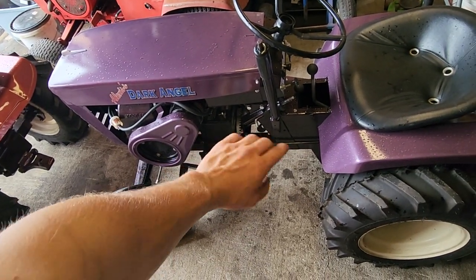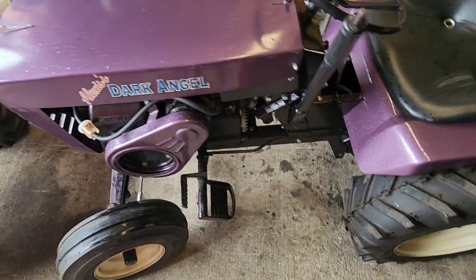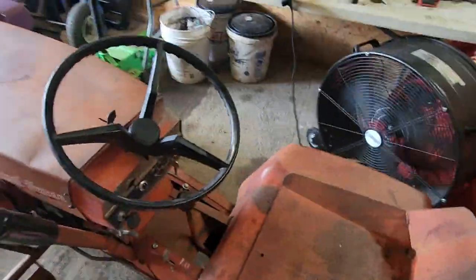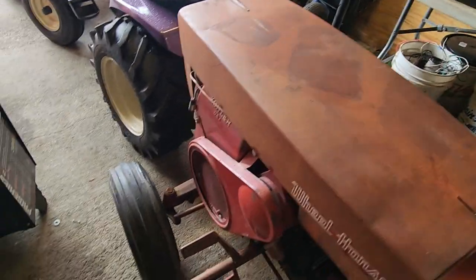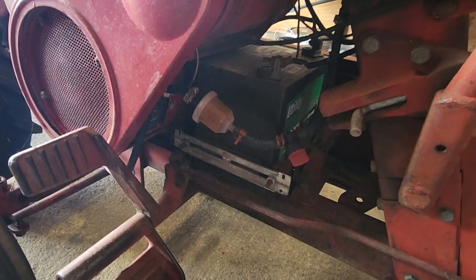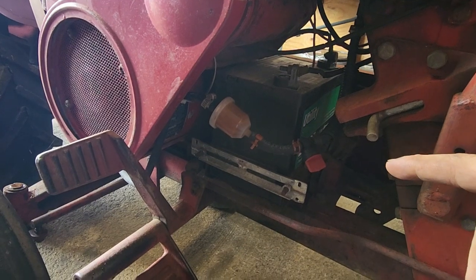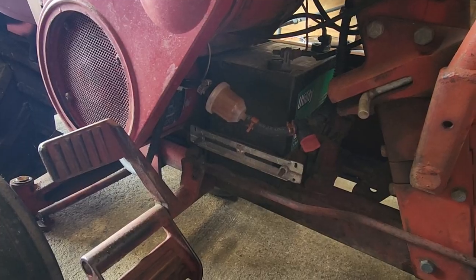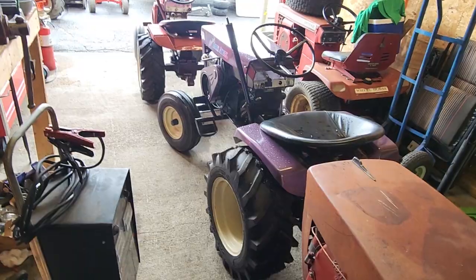So this battery here is dead garbage — it's coming out. It's going to Farm and Fleet today. The next battery that's junk also is in this one, the Wheel Horse 1055. Just a little bit of turnover — that's it, it's dead. This battery that's in it is not that old, and it is a 350 cold cranking amp battery. Those 350 CCA batteries are about 50 bucks a piece now. It's ridiculous. This battery's dead, that battery's dead.